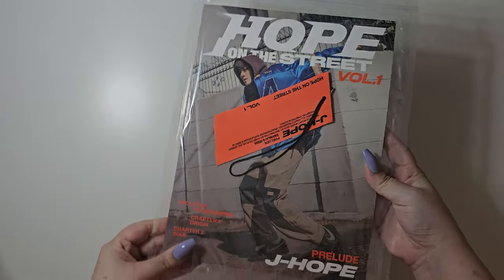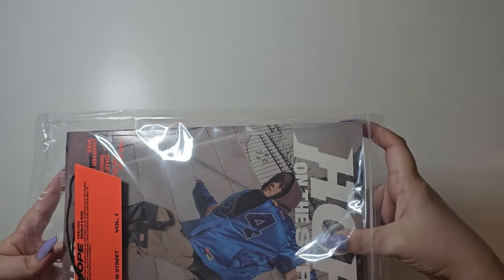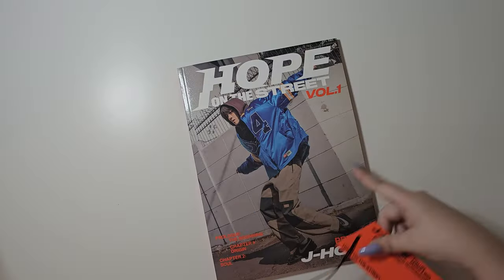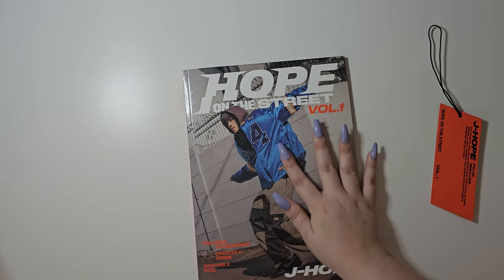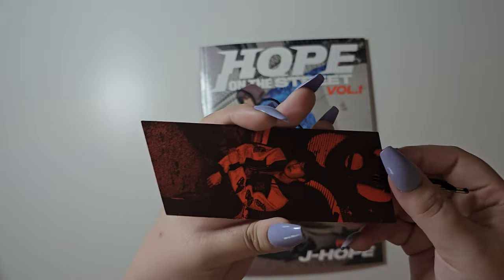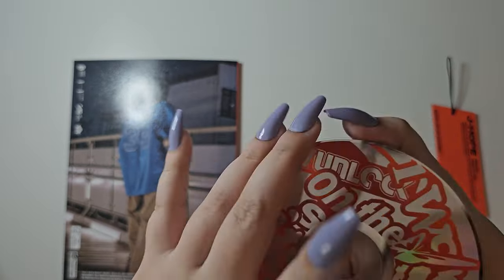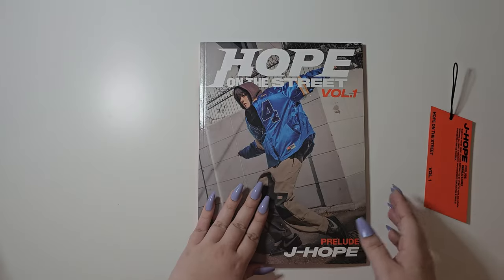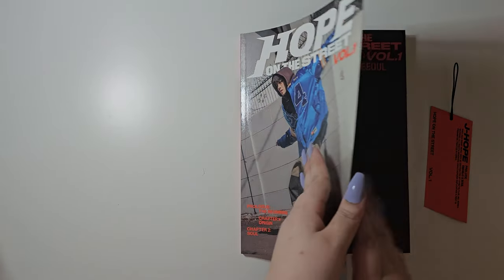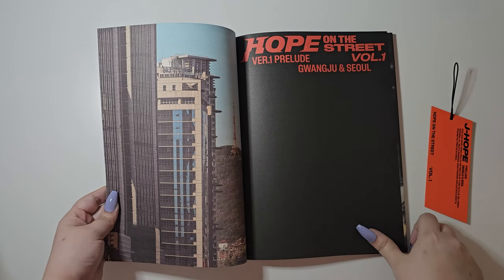So now we have the prelude version. The smell is very paper-like. It has a weird texture — it's like it's cracked. You have the tag here. We have the CD in the back here. Then we have the photozine — that's what they're calling it. Let's go ahead and try to flip through this.